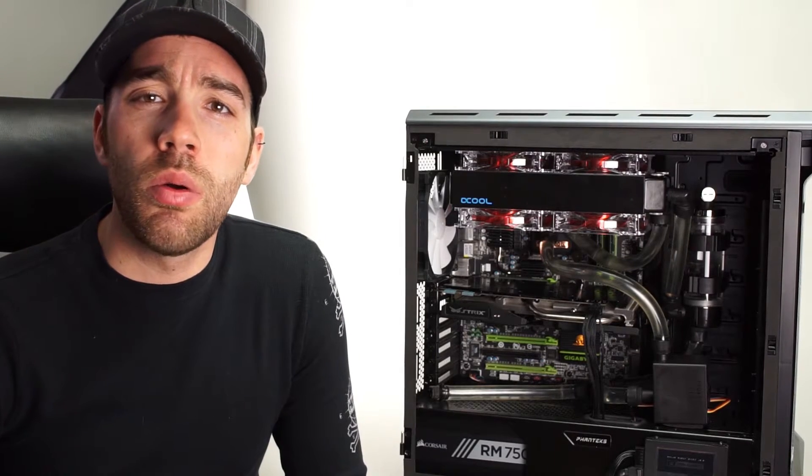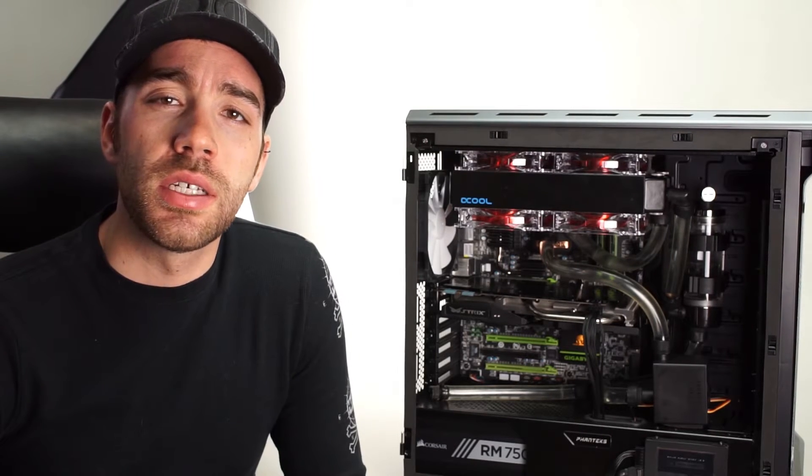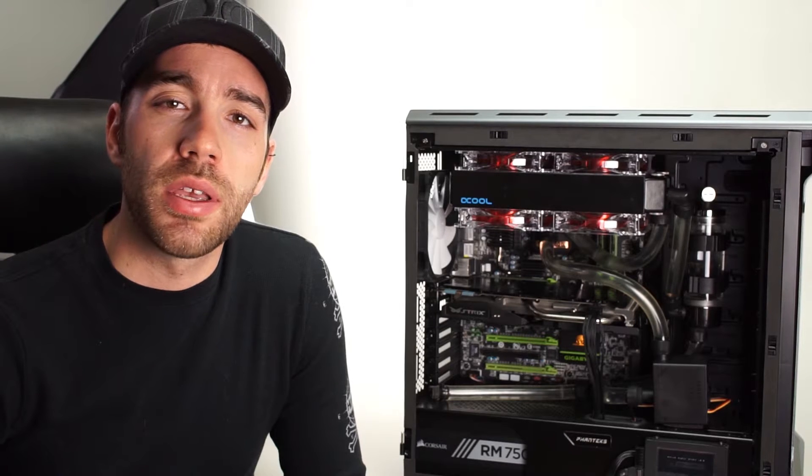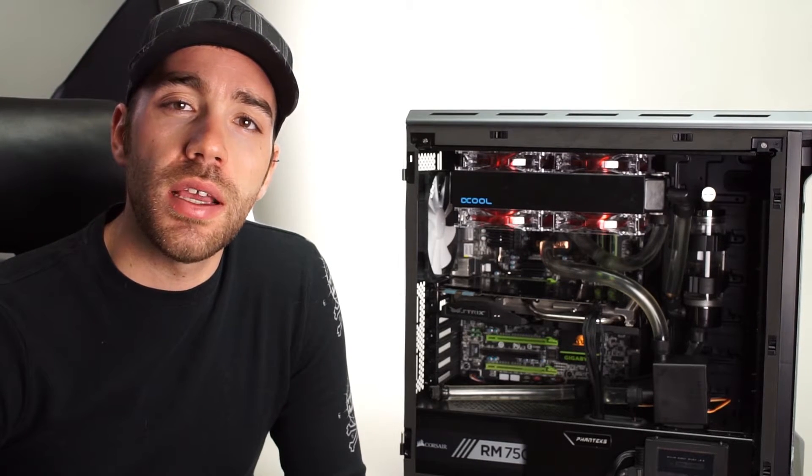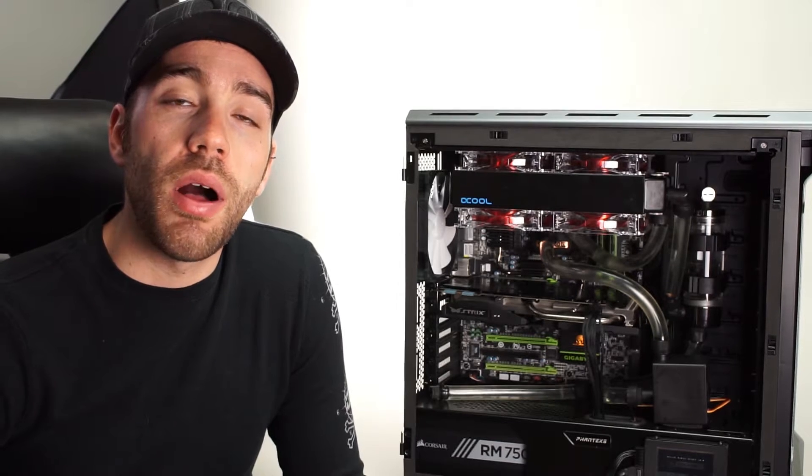Hey guys, this is Water Cooling 101 and we are going to take you from our single simple loop up to our more complicated custom loop. We're gonna be adding another radiator to the front of the case and a GPU block.